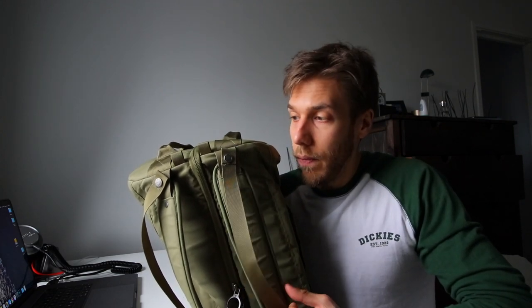The bag is made of G-1000 heavy-duty fabric and the quality is great with a great feel to it. I thought it might be too big as carry-on luggage when flying with a budget airline, but it worked out fine.